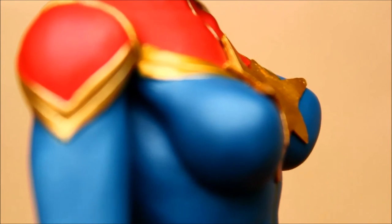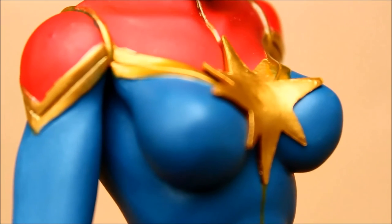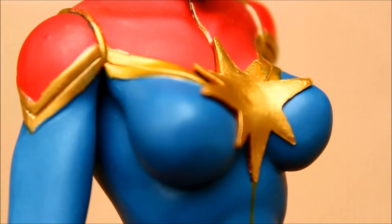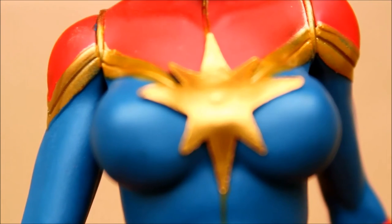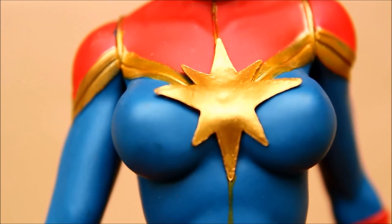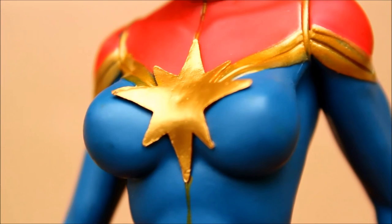Here's more of the curves. The star on her costume is kind of resting above the rest of the costume. She's certainly defying gravity in several ways.